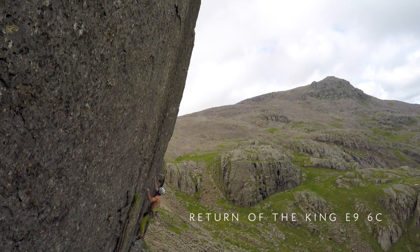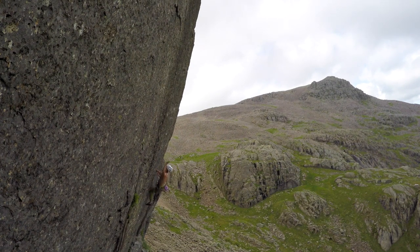So here is some GoPro footage of me repeating an E9 on Scafell in the Lake District a couple of years ago that I had and haven't used. It's actually just GoPro footage sat on a tripod, but I thought it would be quite nice to show you anyway.